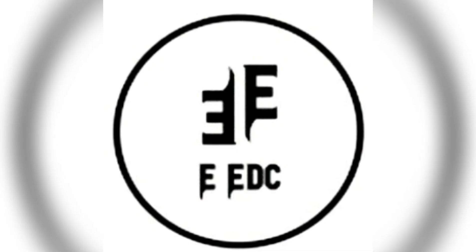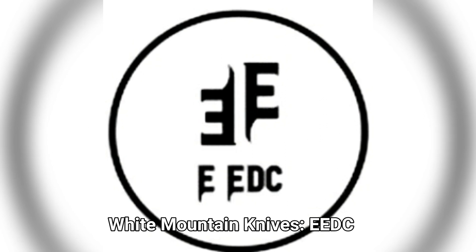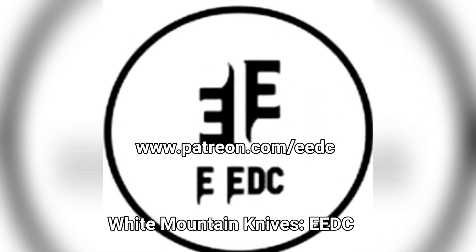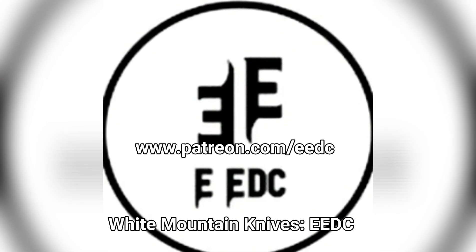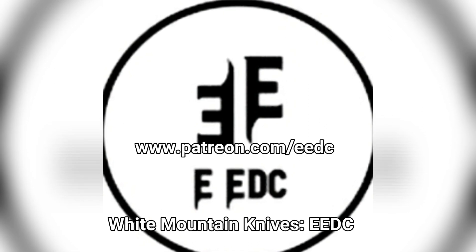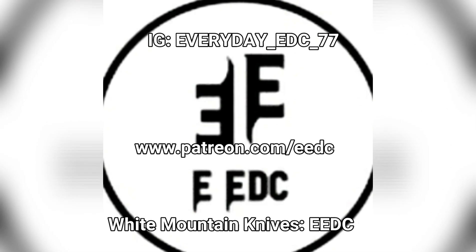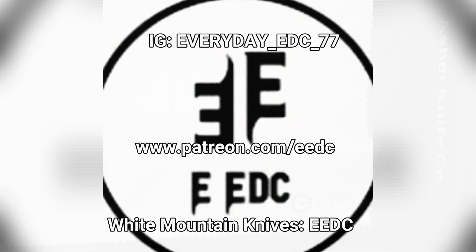Before you get into the video, if you use my promo code EEDC at White Mountain Knives, you get 10% off. Check out my Patreon at www.patreon.com/EEDC — we give bi-monthly giveaways. Also check me out on Instagram at Everyday_EDC77. I only use that to communicate with you guys, so if you have questions or want to talk, just hit me up. Enjoy the video.